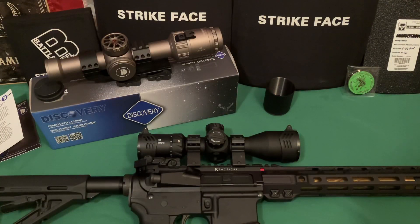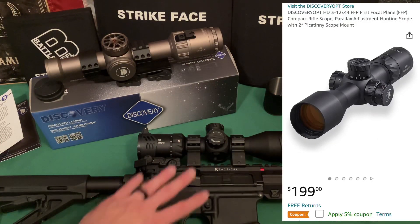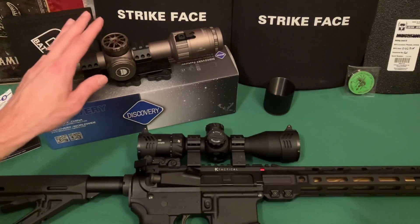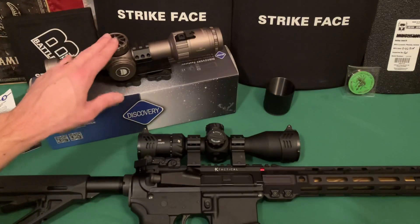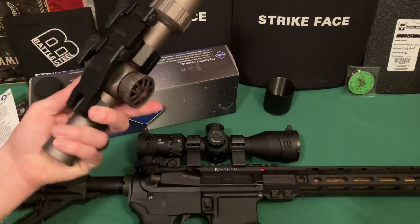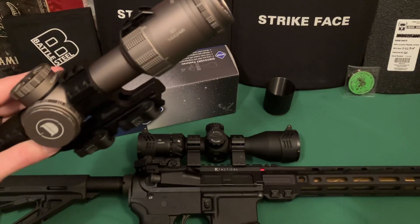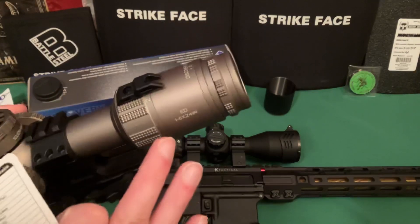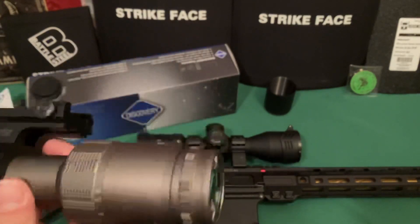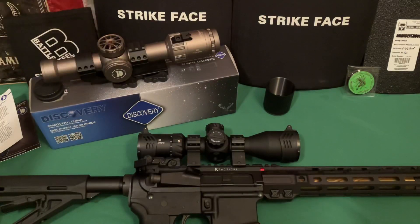Welcome back. Today we're talking about this scope on this AR. I've already done a previous video on this Discovery Optics scope over here — it's essentially a Vortex Razor kind of clone. This is their 1-6x24, and it's a first focal plane scope, or LPVO, depending on how you want to call it.